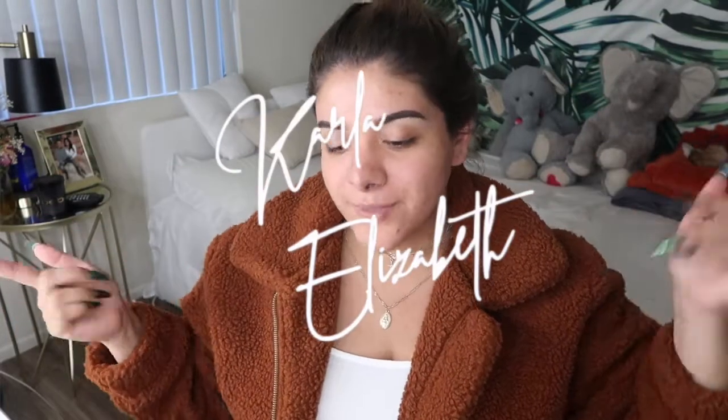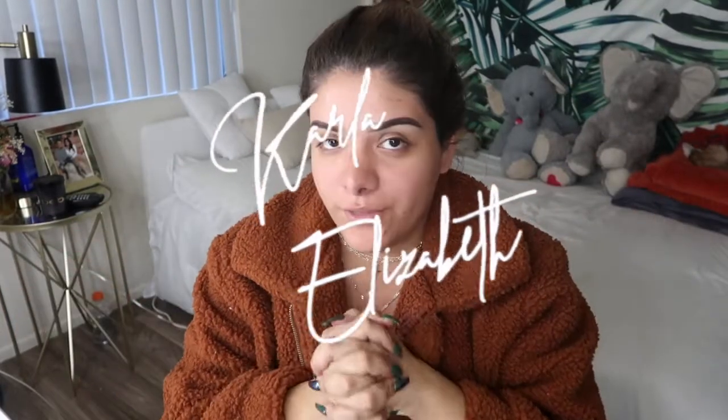Hello everyone, welcome back to my YouTube channel! Today I'm back with another makeup-related video. I feel like a giant freaking bear right now, which is totally fine — this is so comfy and cozy. I don't know, that has nothing to do with the video, but I'm going to be getting ready today.